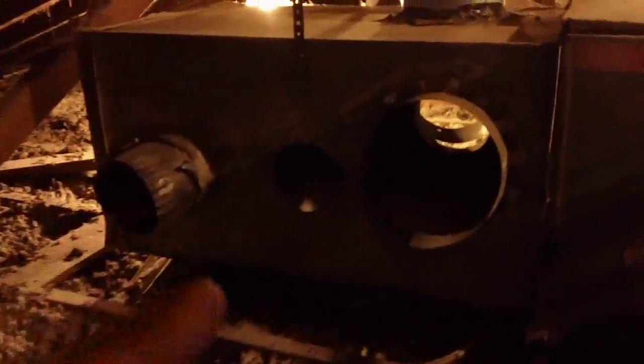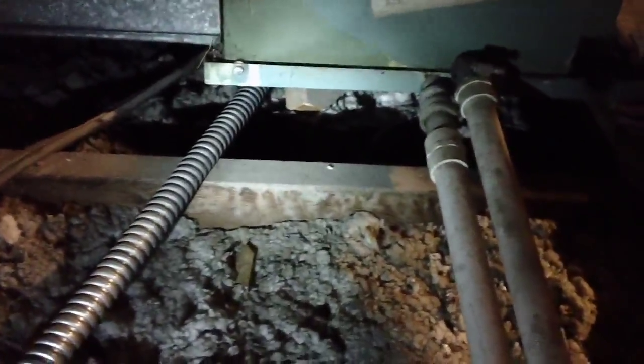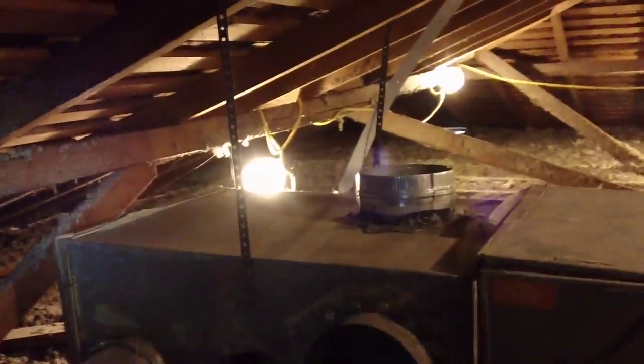This is the supply plenum — here's where all the ducts connect. The evaporator coil — this is where the copper comes in through the evaporator coil. These are the drains. As you can see, there's no secondary drain pan. There's also no significant seismic strapping for the entire system.